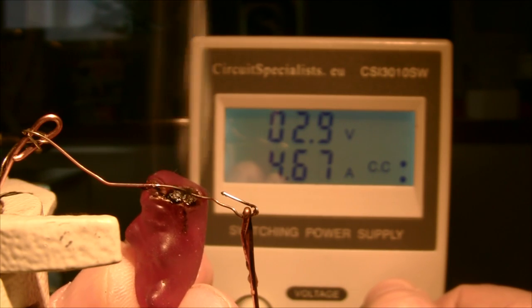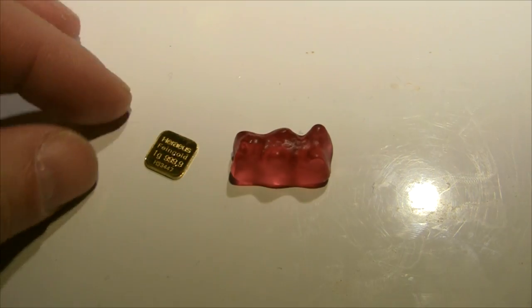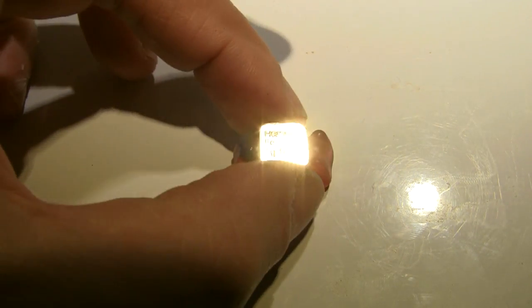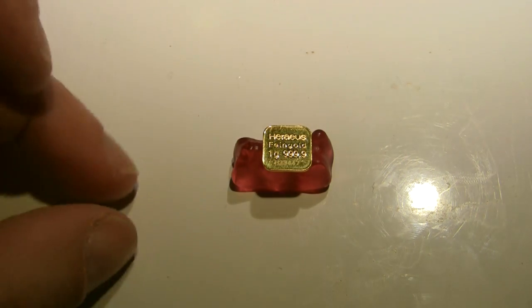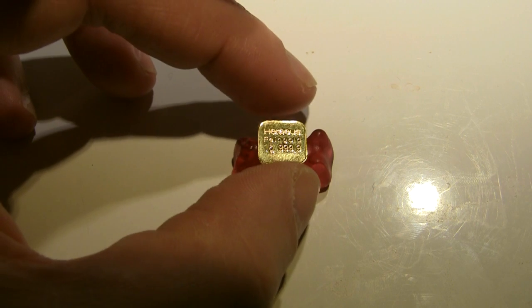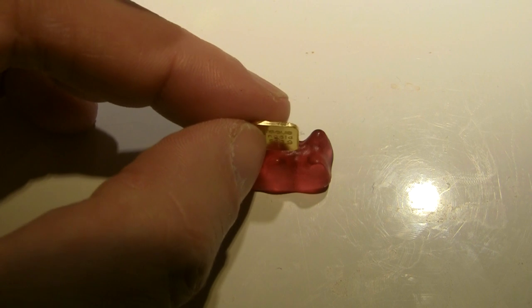Reminds me of going to the fair when I was a kid. Next, we've got to get the gold into the gummy bear. If I just put it on top like that, the oxygen will struggle to get to the bit under the gummy bear, and I'm not so sure it'll work that well.